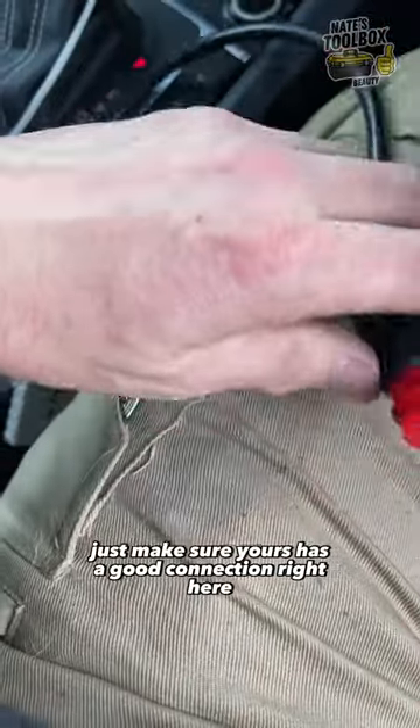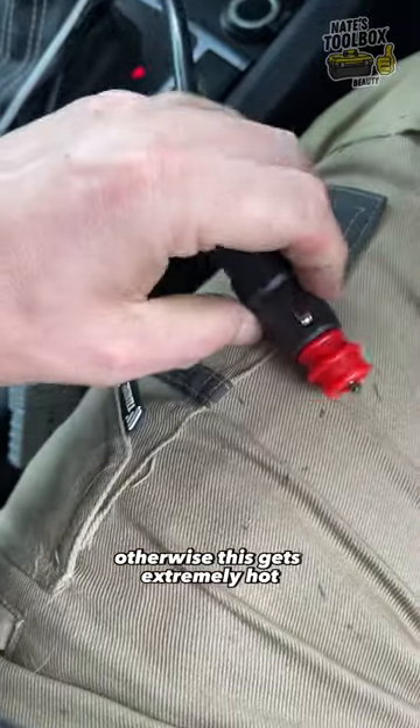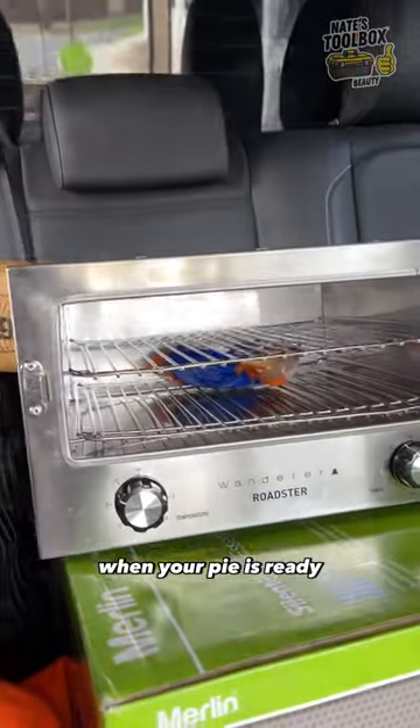Just make sure yours has a good connection right here, otherwise this gets extremely hot — make sure it's plugged in properly. But I tell you what, it's like playing that game Operation when your pie is ready.